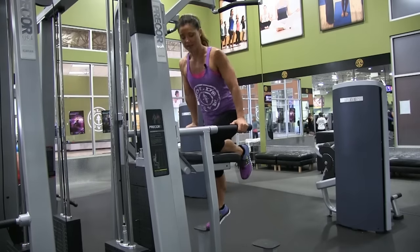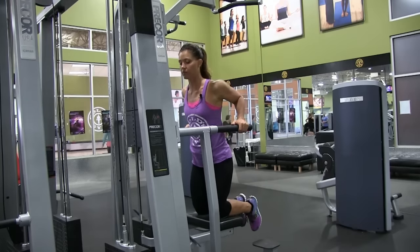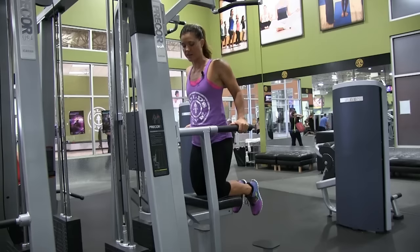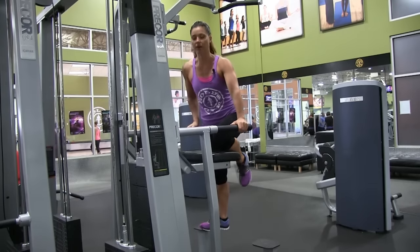Again, one knee up at a time. Get your body weight in and go into the movement. Keep your elbows back. Slow and controlled again — try not to slam the weights, try not to let yourself fall. And to dismount, again, one foot off, controlling with the opposite knee.